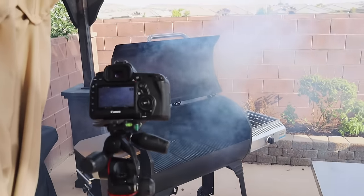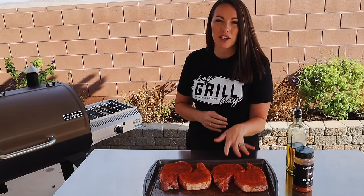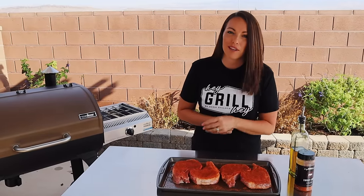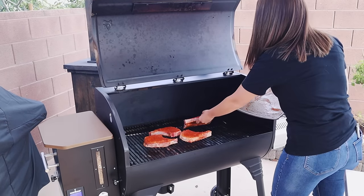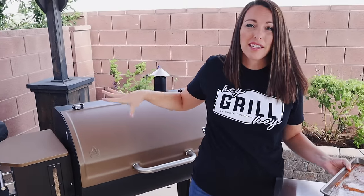These are going to run at 225 degrees. We're using that low temperature because pork is lean, and we want the internal temperature of these chops to rise nice and slow — it'll keep all of that moisture inside the meat. You can plan on these taking about 60 to 90 minutes, just depending on how thick your chops are. Close the lid and we'll check on these in about 60 minutes.